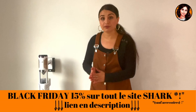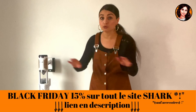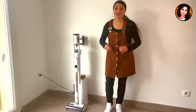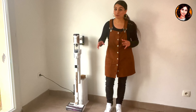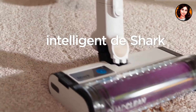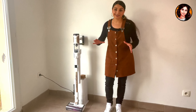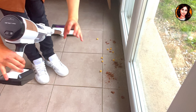I'll leave the product link in the video description along with a discount code of less than 15% valid for the entire Shark website during the Black Friday period. Let's get started. We're going to test it immediately. Once I've shown you my little series of intensive tests with the Detect Pro, I'll tell you everything it can do in terms of options, everything I like about it, all its features. Let's get started with the test.